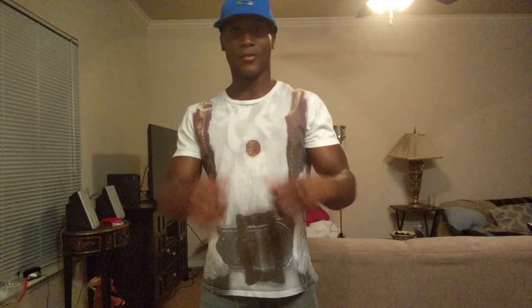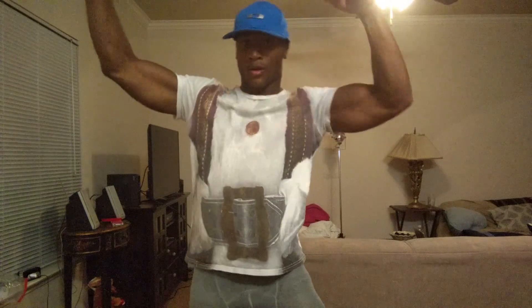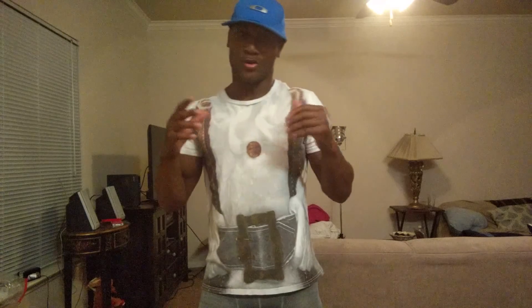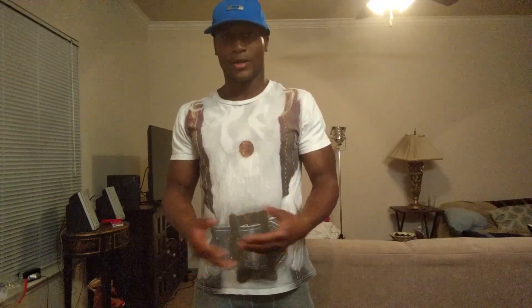Hey guys, this is Laurent from Guts to Rise Above. Welcome back. Today I want to stress the importance of having strong, mobile hamstrings and the importance of increasing mobility in your hamstrings. You might be thinking, why should I care about increasing mobility and strength of my hamstrings?